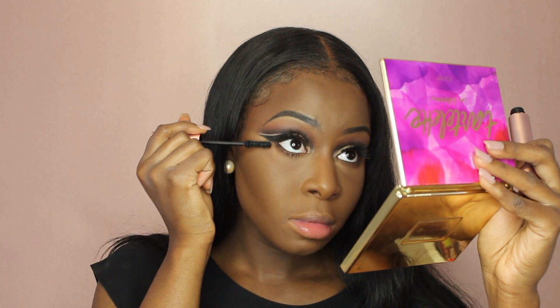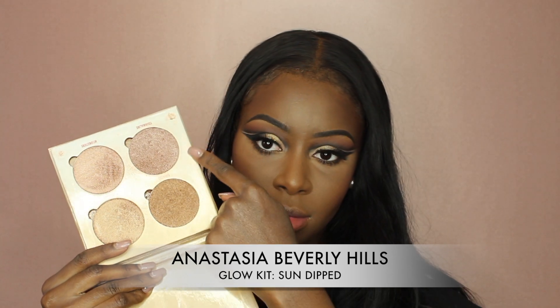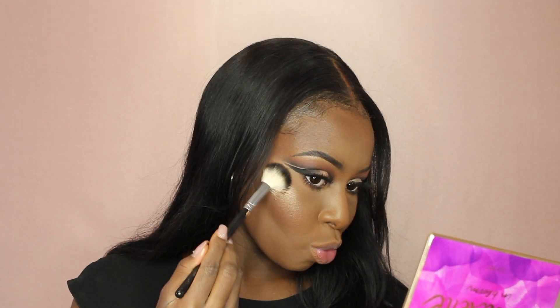I also applied that for my bottom lashes. And of course, my MAC Blush in the color Raisin. So my favorite part of all times — the glow. I went in with my Anastasia Beverly Hills Glow Kit in Sun Dipped.